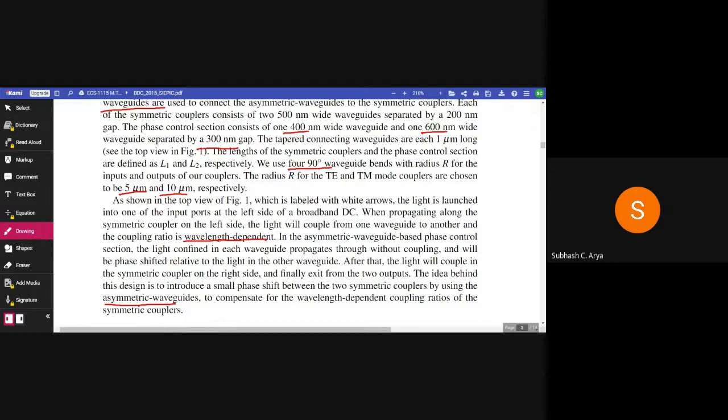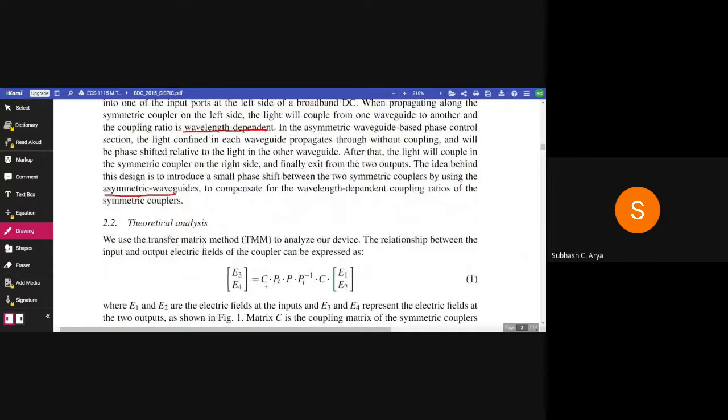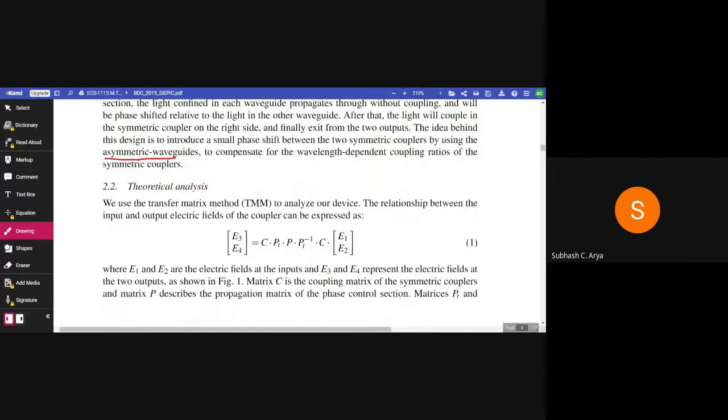The idea behind this design is to introduce a small phase shift between the two symmetric couplers by using asymmetric waveguides to compensate for the wavelength dependent coupling ratio of the symmetric couplers. Now let us see what is the working principle for section 2.2 theoretical analysis.